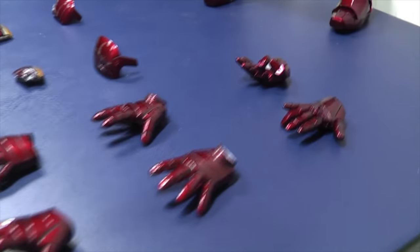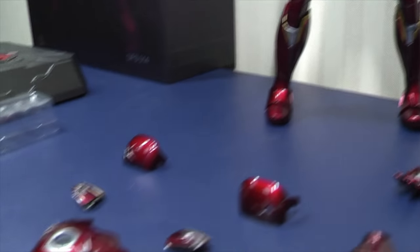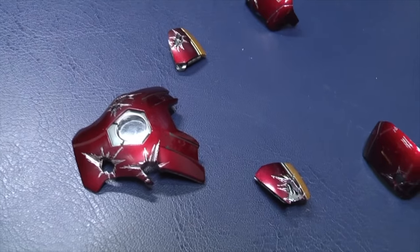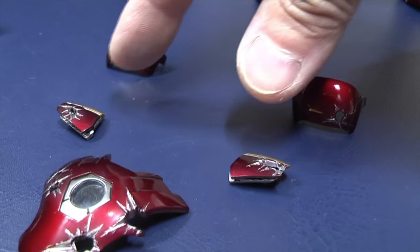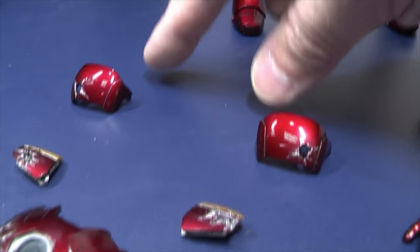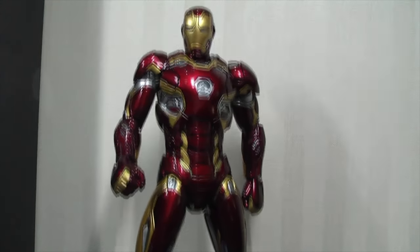If we go through accessories, you get the articulated pair of hands, repulsor blast hands, relaxed hands, and he has fisted hands on him already. You get the battle damaged chest plate, which is similar — not quite the same, but similar to the Hot Toys version. And this is where you get some variation now. In the Hot Toys version you get a diorama base — there's no diorama base here, you get the Avengers base. You get two additional chest battle damage parts which go above these two sections, and you get a couple of battle damage shoulder pads.